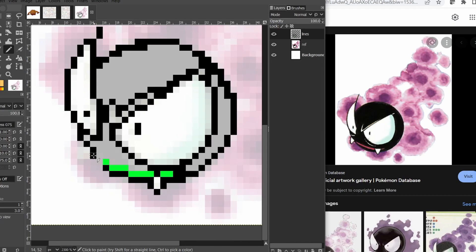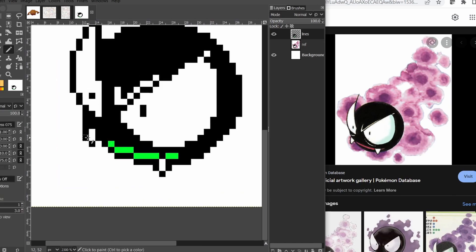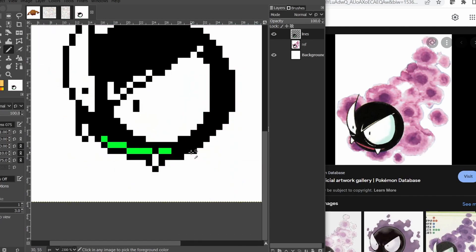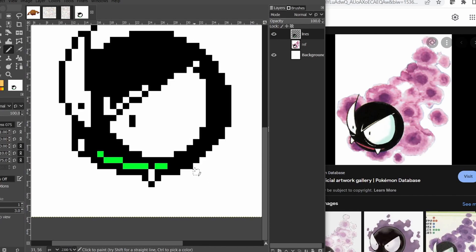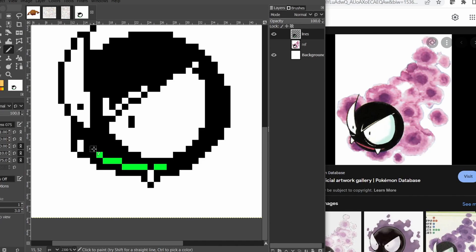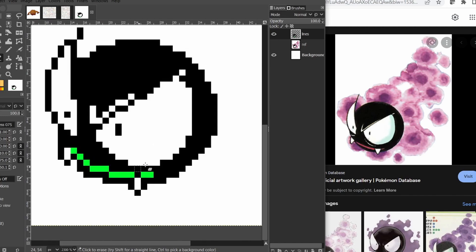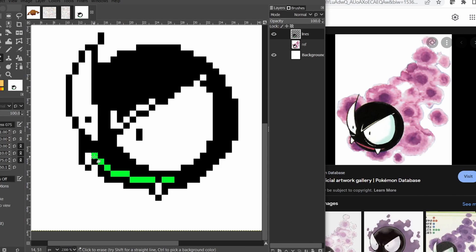The tooth — the head kind of goes out past the tooth, or the tooth goes out past the head a little bit. And we're going to have another tooth over here. I don't love this tooth placement. Maybe if we extend the mouth a little bit and fill this in — that's better. That's where we get in trouble with these — the teeth and the claws specifically, with such tiny resolutions.